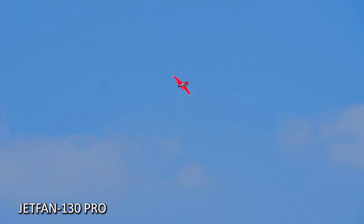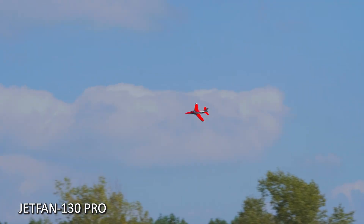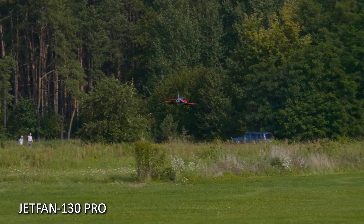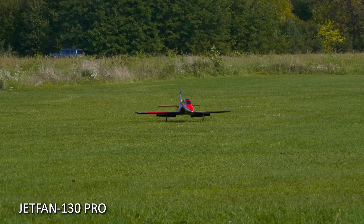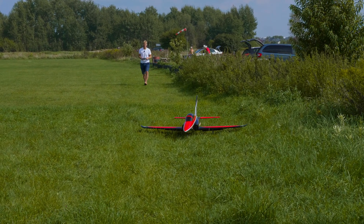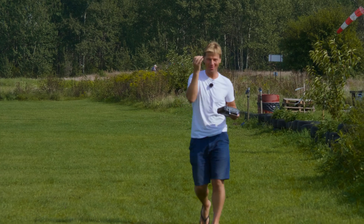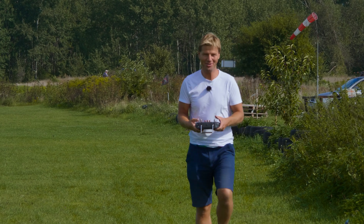Wow, we have to land — okay, gear down, flaps full. I'm losing some speed. I have a bug on my face! The runway — it's gone, I had a big bug flying in front of my face. And I overshot the runway a little bit, but the printed landing gear survived, which is cool.